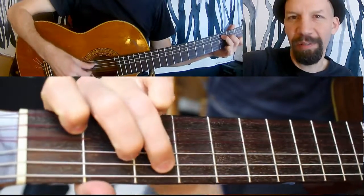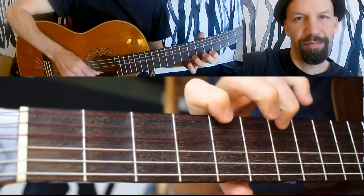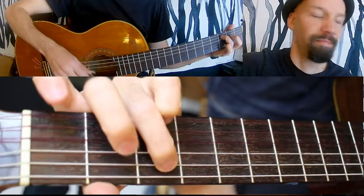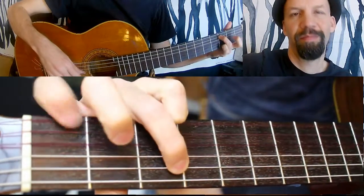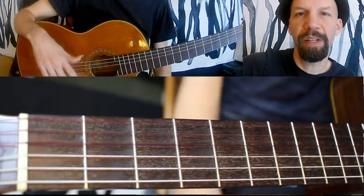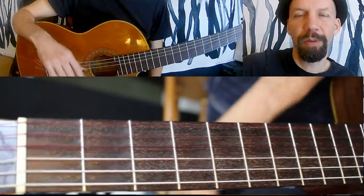The basic melody — and I'm doing it in the key of C here — over the bass note. That's the basic single note melody that opens up the tune.